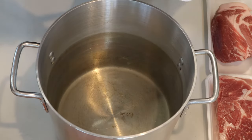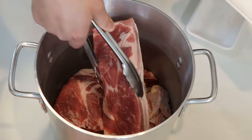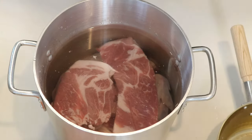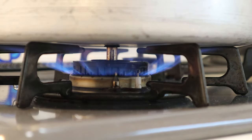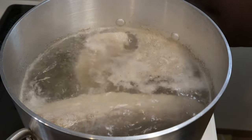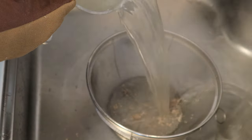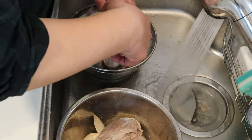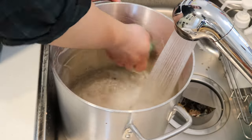First, we're going to boil the meat to clean it and remove the scum. Put all the meat into a large deep pot and pour in enough water to cover the meat. Heat the pot on the highest heat and bring it to a boil. Once it comes to a boil, turn off the heat and strain. Be very careful not to burn yourself with the hot water and steam. Rinse the pork and chicken wings under running cold water to remove impurities. Do not skip this process — otherwise your stock will end up having a funky smell. Don't forget to wash the pot as well.